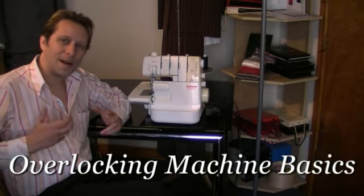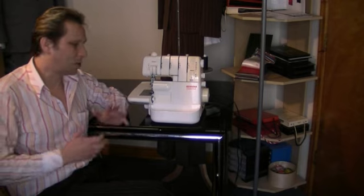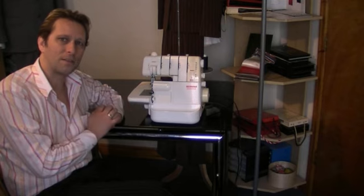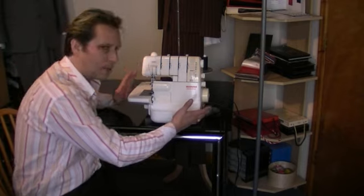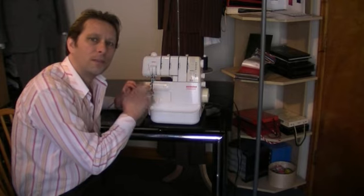Hello and welcome to my Overlocking Basics. I'm just going to run through the very basic functions of a standard domestic overlocking machine. As you can see, this is an overlocker, and it's totally different to a sewing machine.